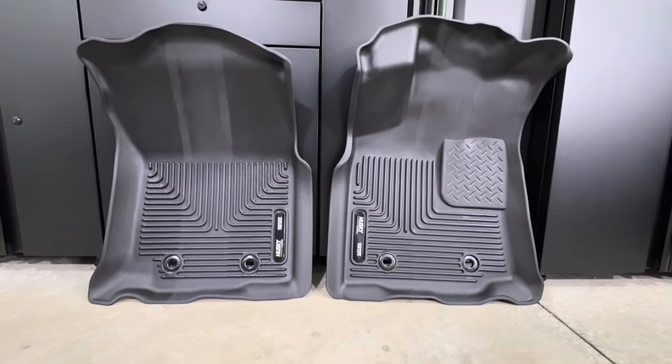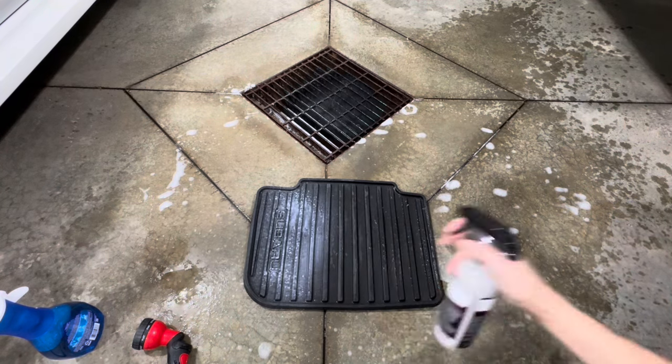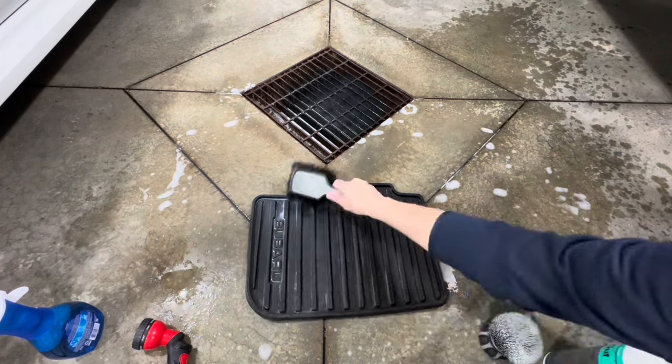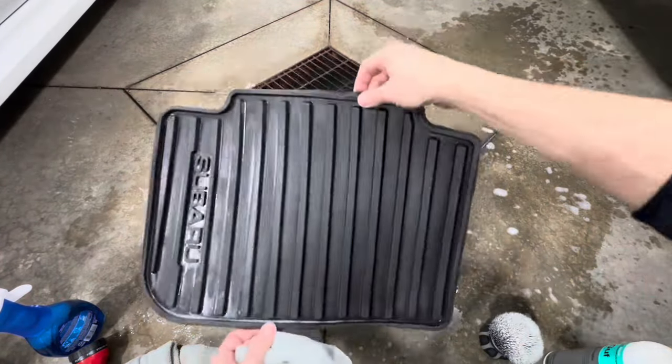On my last test, I washed a mat and applied both products while still wet, right after rinsing. Honestly, I didn't notice any difference at all — the mat looked pretty uniform. I didn't see any benefits from applying the products this way.